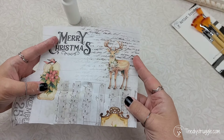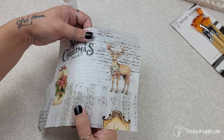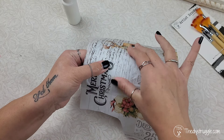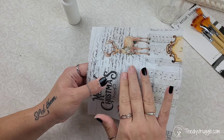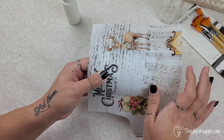I decided I just wanted to use a small section of the tissue paper and cut it down to size. But if you want yours wrapped completely around the can, go right ahead, or if you want to do some patchwork where you cut out little sections and apply them, you can do that as well. Decoupage is really versatile like that, so get as creative with this as you would like.